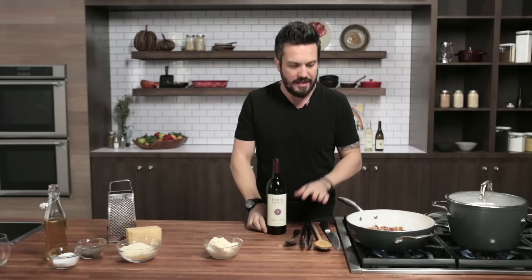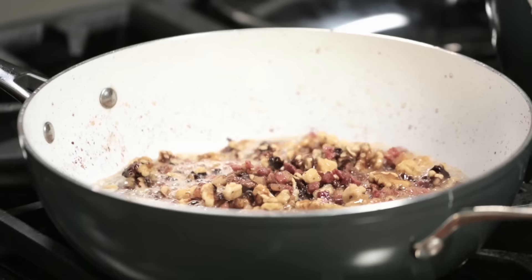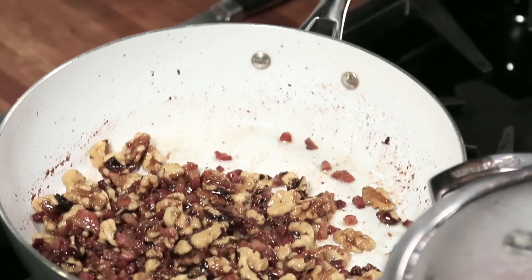We also have ricotta cheese and grana padano. You want to toast your walnuts but you definitely don't want to burn them, so you really have to watch your nuts here. All fun and games until someone loses — all right? The pancetta is now caramelized.